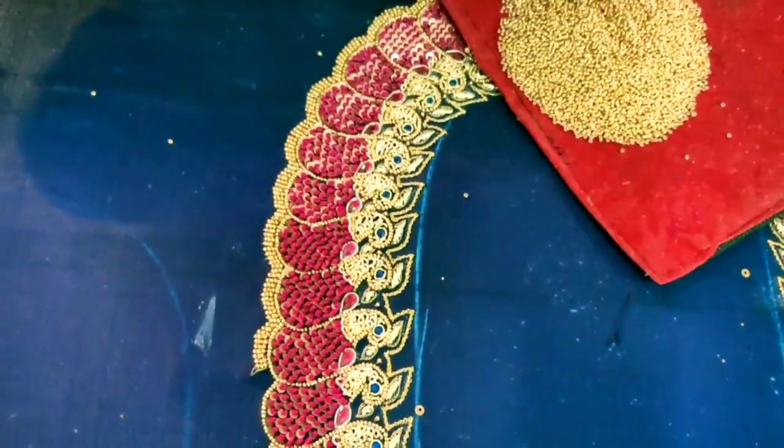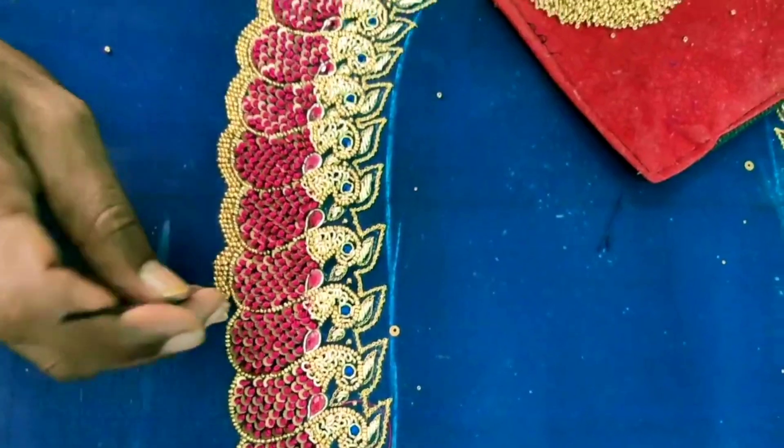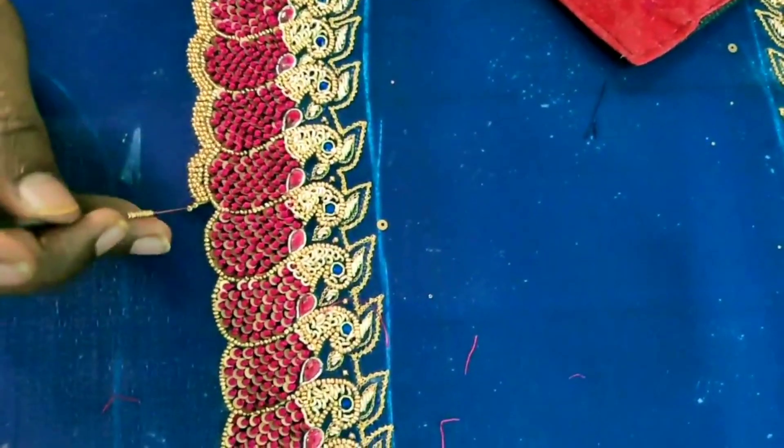We offer online classes — RE Embroidery classes. You can contact us for the classes. We have a diploma course in RE Embroidery and Hand Embroidery.